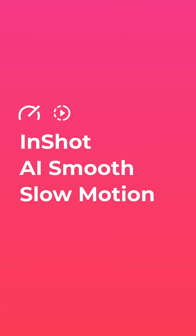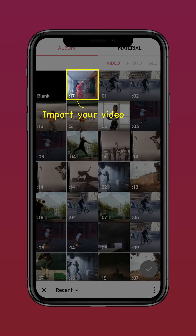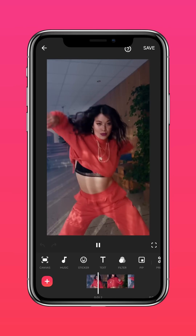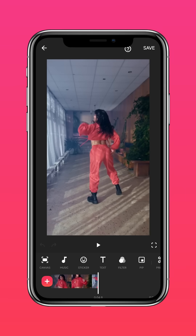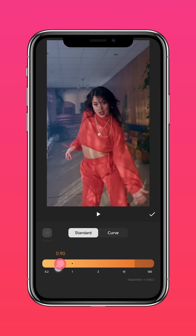Check out the new AI Smooth slow motion function on InShot. Import your video into InShot, play around with your video, then click Speed and adjust the speed to your liking.